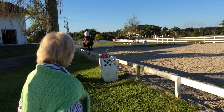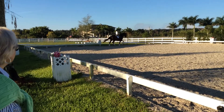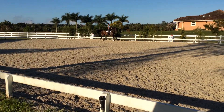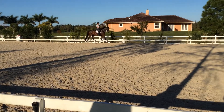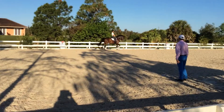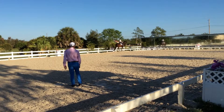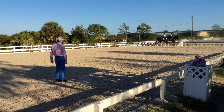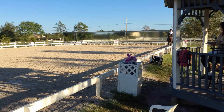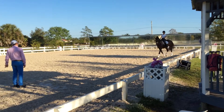Good, good, good. Now flexing right, good, flexing right, good. Now stop, please stop — now he's moving. Keep going well, walk. Leg yielding, walk, leg yielding that way. Good, good, and cross.